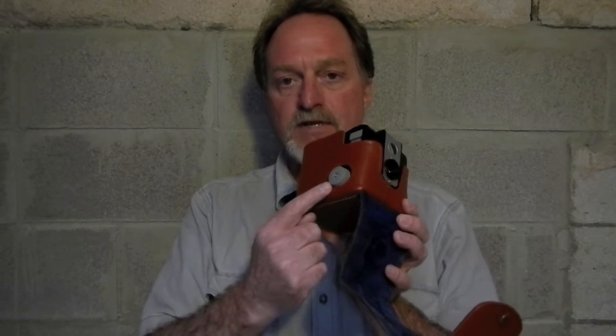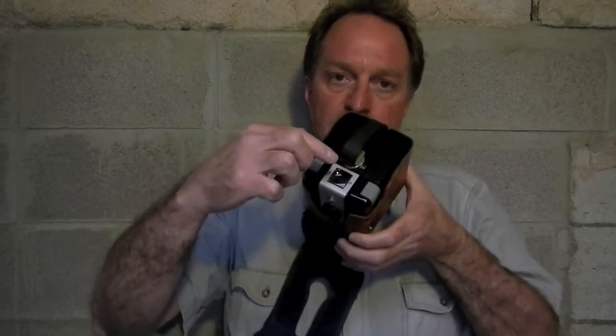It has a plastic knob instead of metal, but all of the lenses — the viewfinder lens, the taking lens — they're all glass. So it's somewhere in between. It's got a bakelite body and a non-focusing meniscus lens.